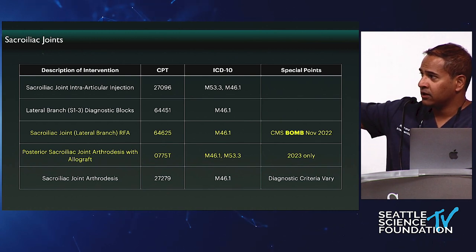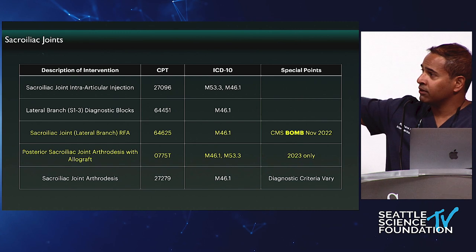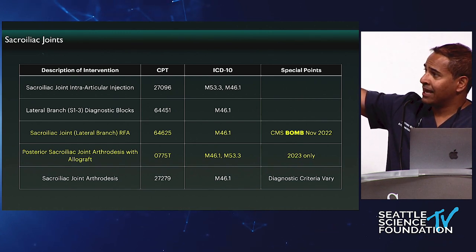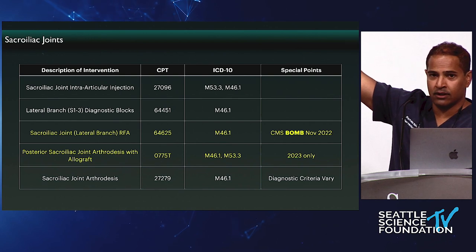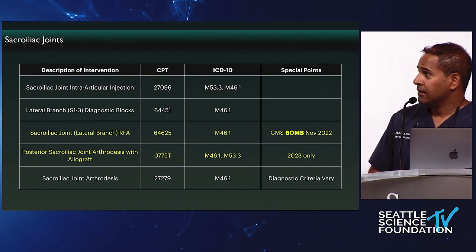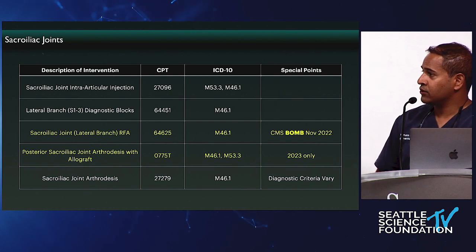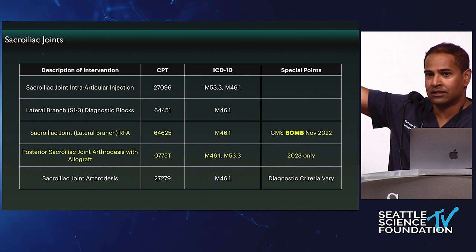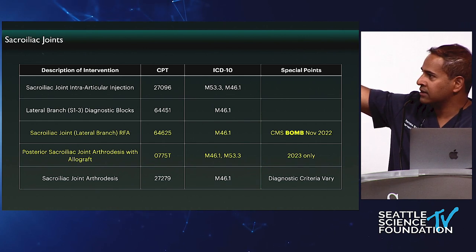I'm a huge proponent of fusion in the right situation, but there are patients who really aren't candidates or don't want it. What are we left with? Injections, steroids — that's not good for a 90-year-old lady, and it can cause other issues related to those steroids. To me, this is the biggest issue I've dealt with in the last year that I'm irritated about.